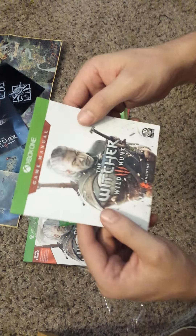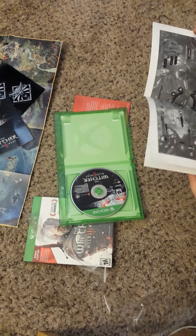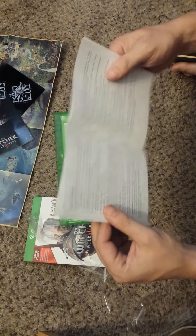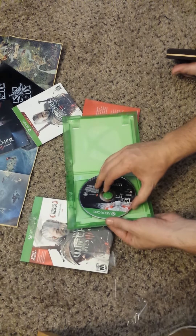Another one — this is the actual game manual, which is kind of cool. You don't really see that in games anymore. It's usually like there's a card that says go here to download the manual or whatever. So that's pretty cool. I just wanted to do a quick unboxing on that. This is what the CD looks like.